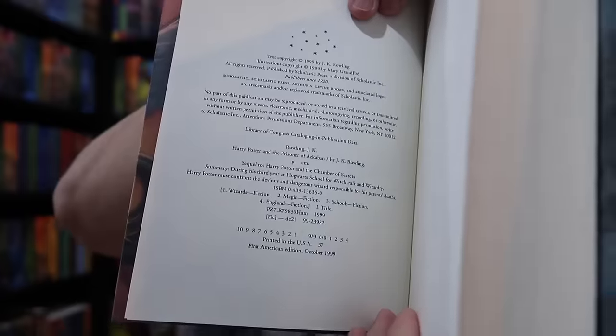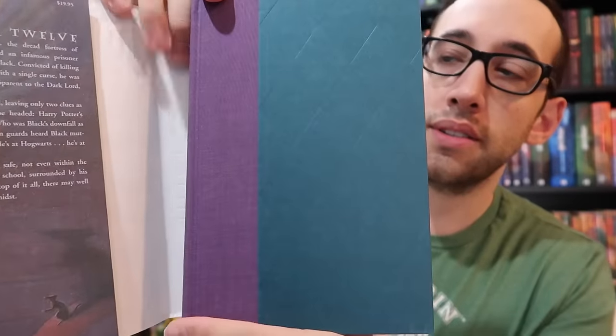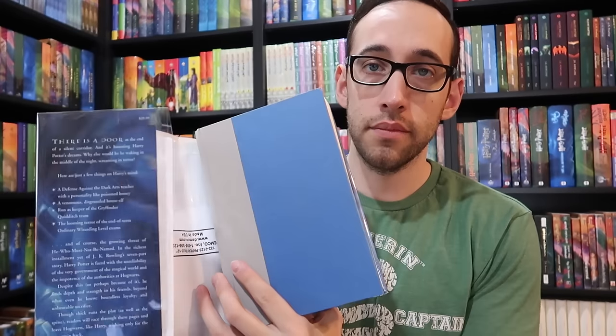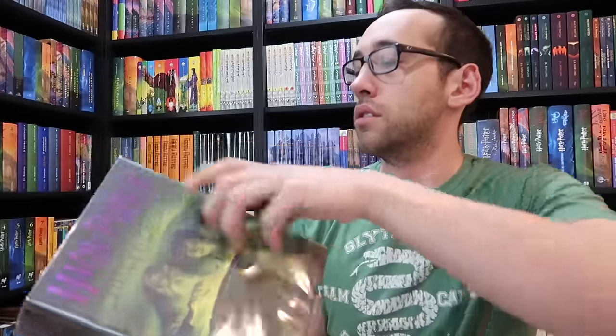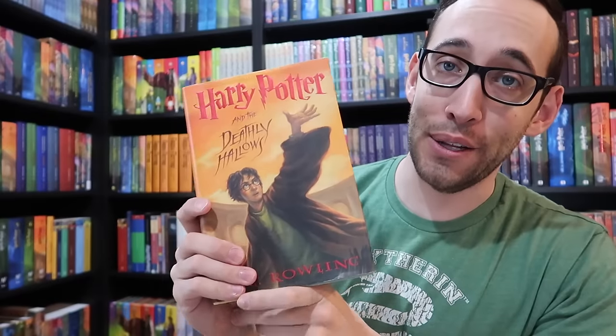Prisoner of Azkaban through Deathly Hallows is pretty simple — we're really just looking for that 10-to-1 number line. Prisoner of Azkaban has purple and teal boards. Goblet of Fire has red and black boards. And of course that number line applies to Order of the Phoenix, Half-Blood Prince, and Deathly Hallows as well.